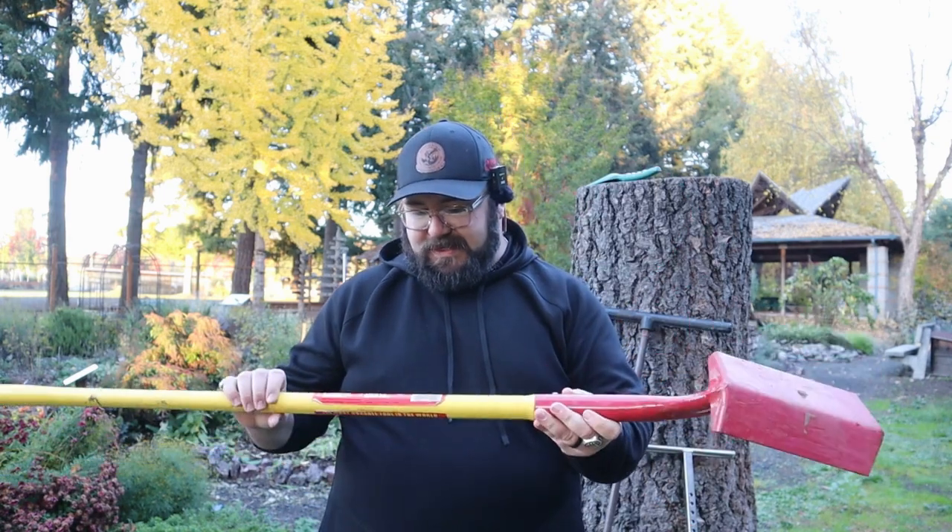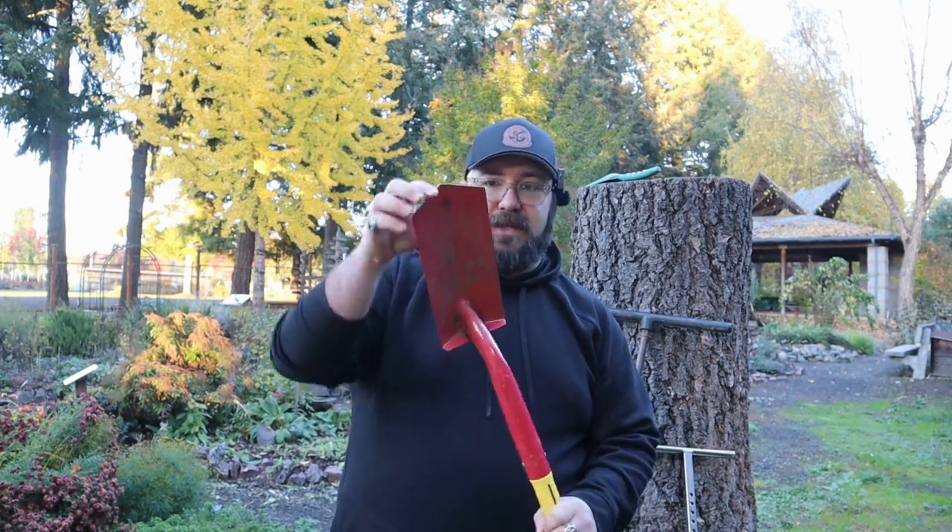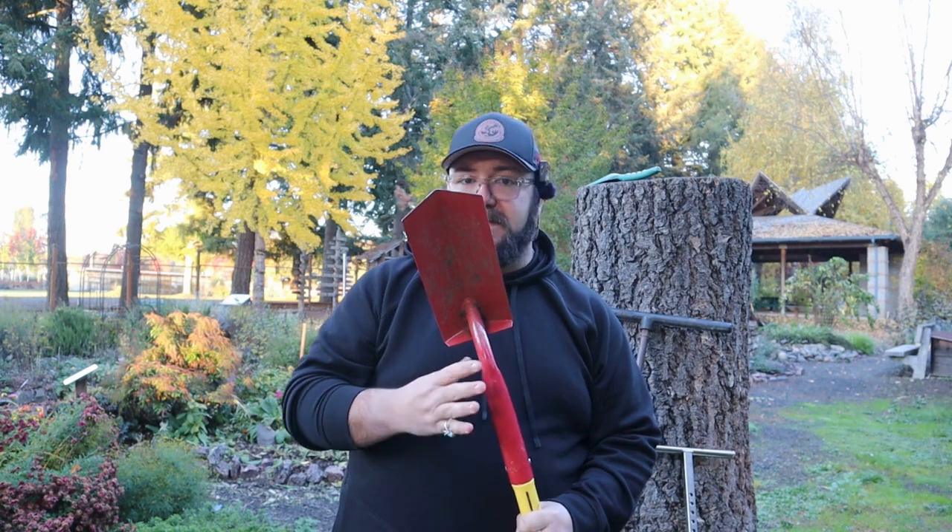If you don't want to go get a soil probe, you can use a shovel. This is just a regular shovel — I think it's designed to push through cement or something like that. I like it because it holds up to clay really well. It's got a short head and it's not very wide either, which I like because I'm not trying to pull out a giant wad of soil when I'm taking soil samples. This really works for me, especially in heavier soil.